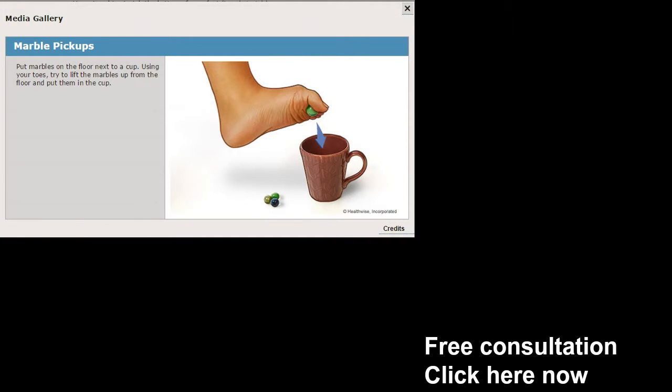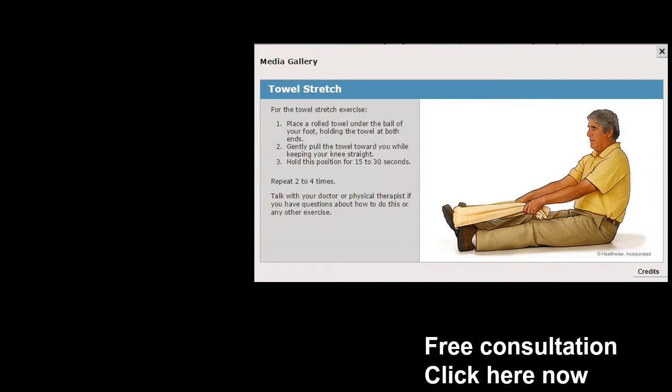This is four exercises — we've got two more to go. In the lower right-hand corner you see what's called a free consultation; click on that area and you'll be taken to a page where you can schedule. Now this next one's a little bit more difficult: the marble pickup. Get some marbles, pick them up and try to put them in a cup. This one's going to take a little bit of practice, but if you're really serious about getting plantar fasciitis relief, do it even more so.